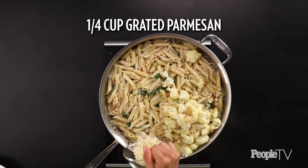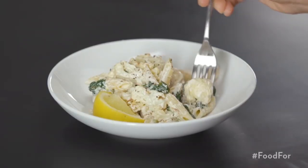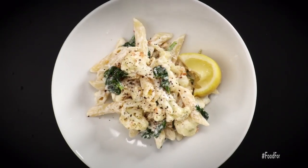Stir in cauliflower, a quarter cup of finely grated parmesan, and one cup of ricotta. Season with salt and serve. This pasta is super creamy and the cauliflower adds a nice starchiness to the dish.